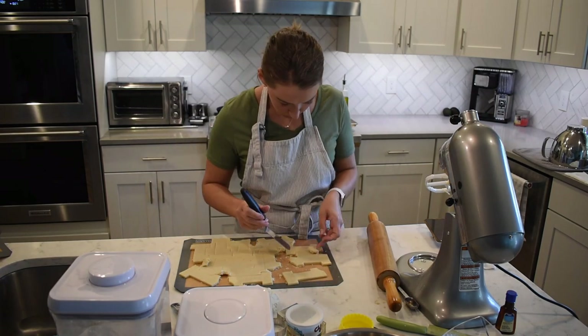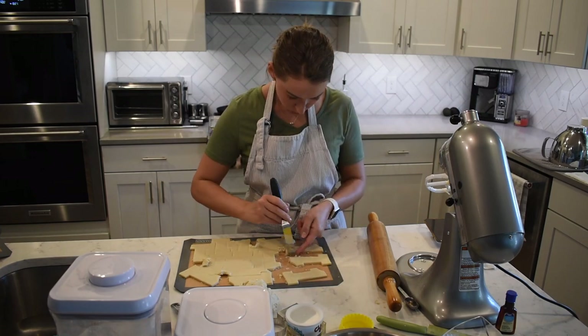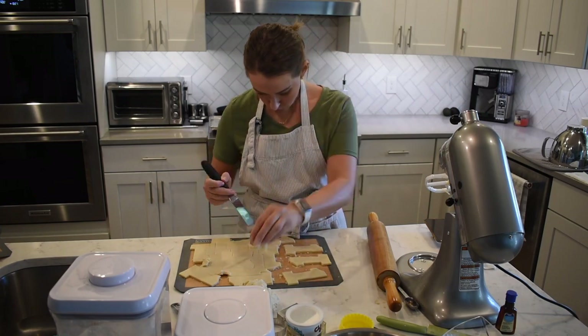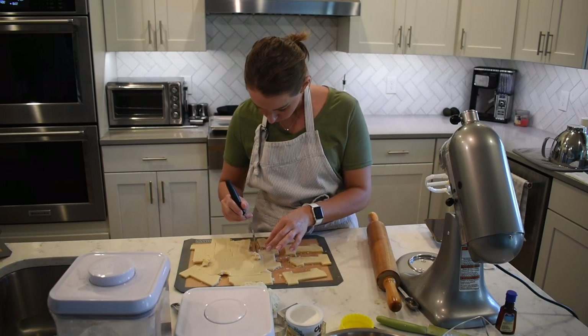I do want to mention that this recipe is not as sweet as some other sugar cookie recipes. It's more of a sugar cookie shortbread cookie that's intended to have icing put on it to add the sweetness.